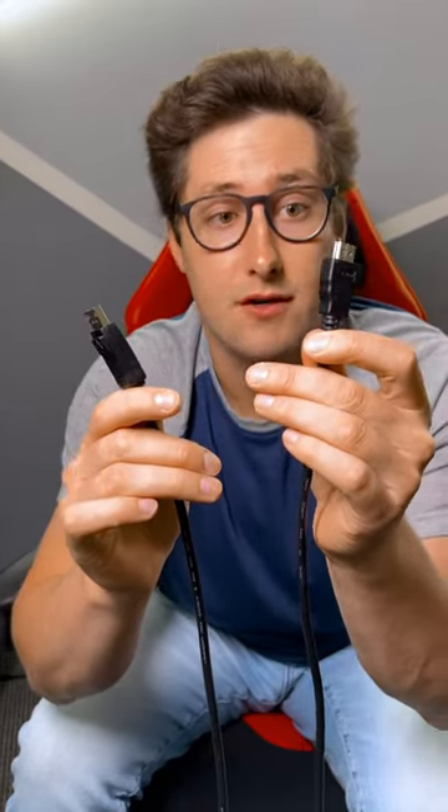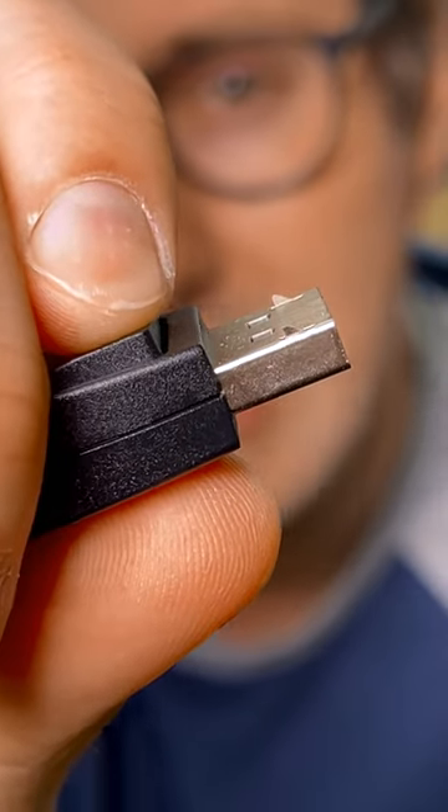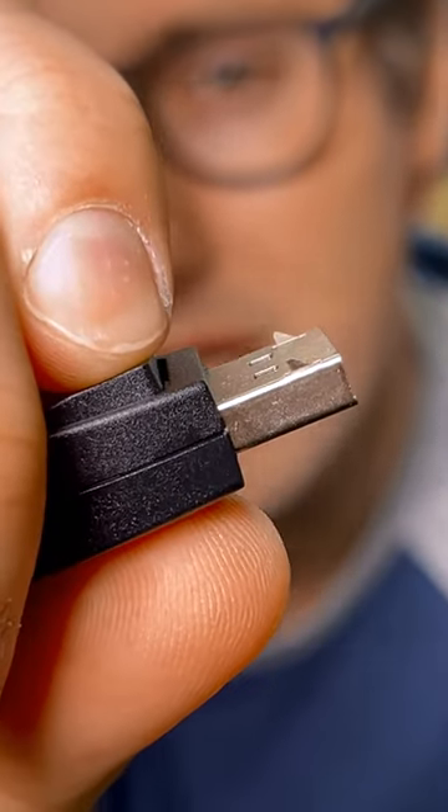Although these mostly do the same exact thing, newer DisplayPort cables have certain advantages over newer HDMI cables. First off, DisplayPort has these notches that lock the cable into place so you can't accidentally pull it out. Also, certain DisplayPort cables can actually send more information faster than certain HDMI cables — that means higher frame rates and higher resolutions.